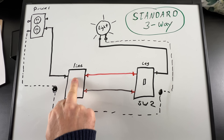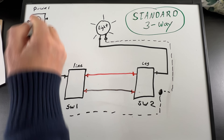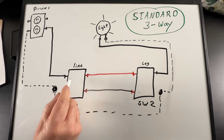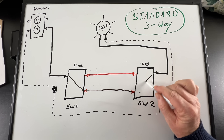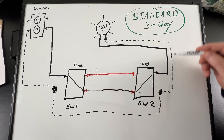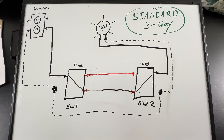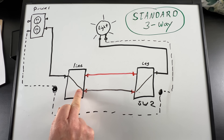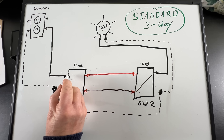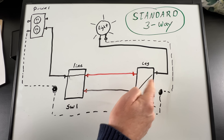Power comes down, goes into the first switch — say it's in one position — it goes across the black traveler to the second switch, which is in the matching position, then goes up to the light. Current travels through the light fixture back on the neutral wire, back to the source, and the light is on. If we flip the first switch to the other position, power comes down to the second switch but it's open there, so it can't reach the light and the light turns off.